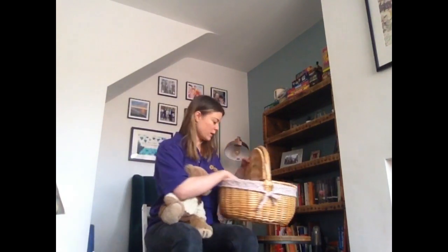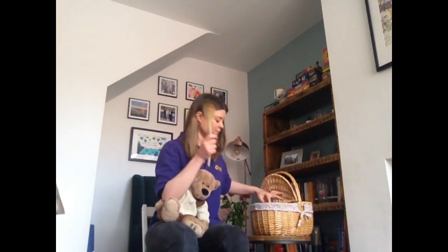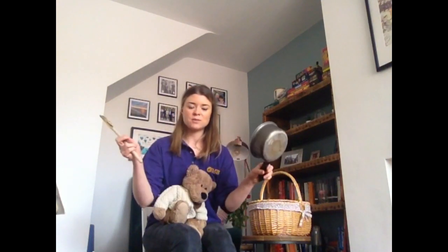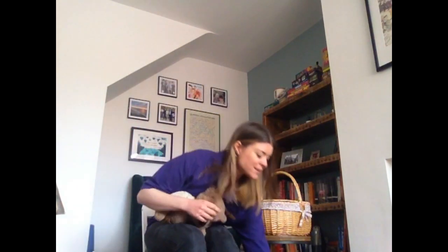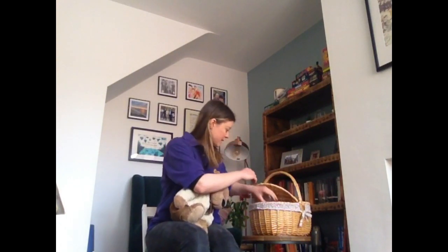So the first one: we have a wooden spoon and a saucepan. These will all be knocking around your house and these make fantastic percussion instruments — and a really good one to wake up your neighbours! This is a cool one: just a glass bottle, or a plastic bottle will do as well. And you blow across the top, and you have yourself a flute.